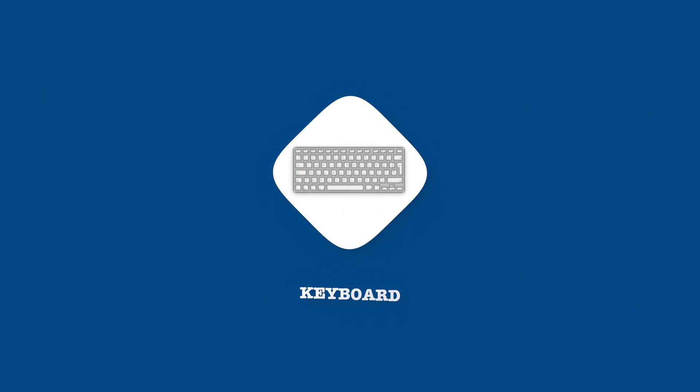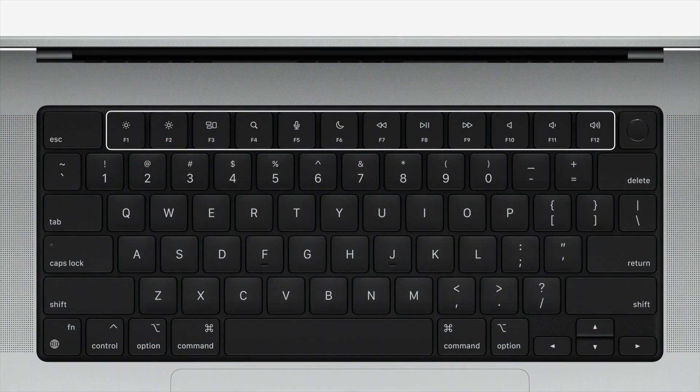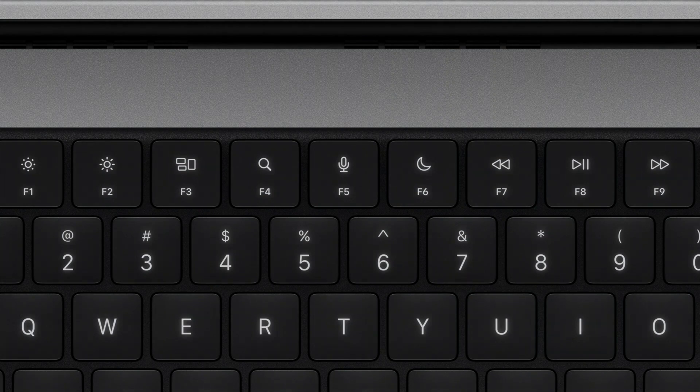Another change with the MacBook Pro 14-inch is that it no longer has the touch bar. There is no touch bar — it's strictly keys. In the old 13-inch, there is a touch bar along the top of the keyboard. In my opinion, the touch bar is useless — I rarely use it, maybe once or twice a month. Everything I used the touch bar for is already present in the new laptop as regular keys: changing volume, brightness, do not disturb, Siri — all of that.